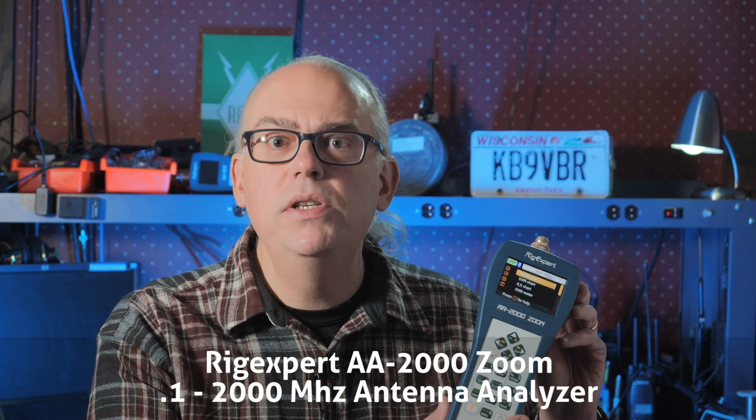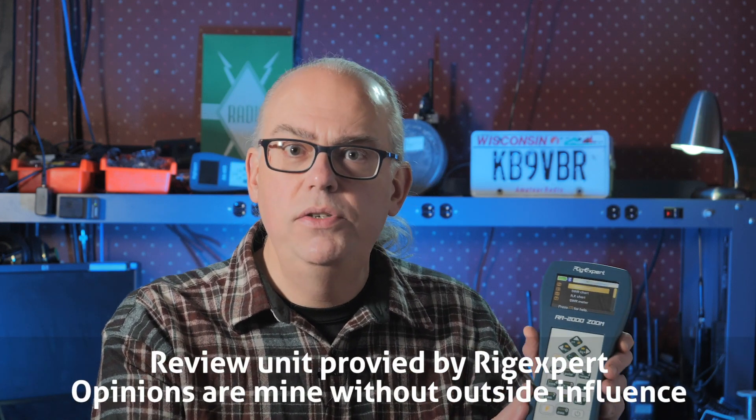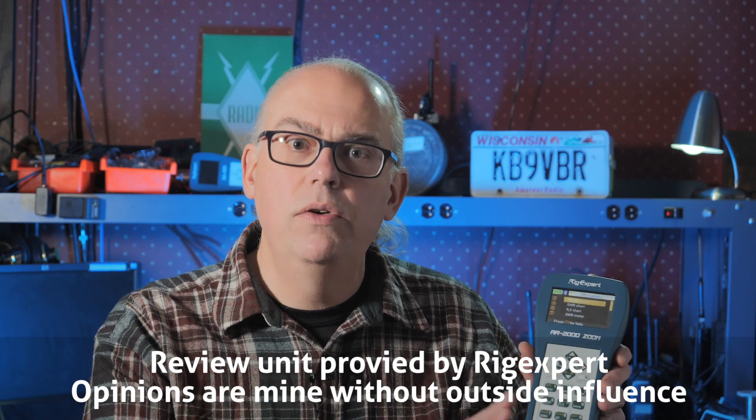I must admit that this product review will not be for everyone. The device I'm going to look at is a bit on the high end when it comes to amateur radio products, but if you're interested in working with or designing antenna systems, the RigExpert AA2000 Zoom is a no-compromise tool to add to your kit. In full disclosure, RigExpert did send me the AA2000 Zoom in exchange for a product review, but I'm also a RigExpert customer having purchased the AA600 and Stick 230 analyzers, so I will try to limit my bias and deliver an objective review of its operation.